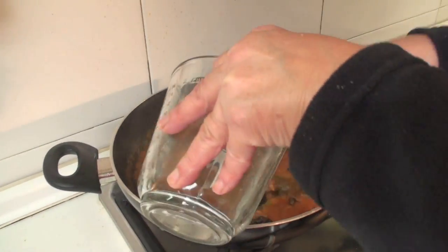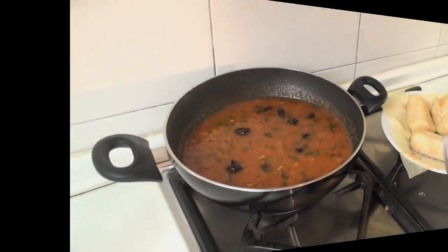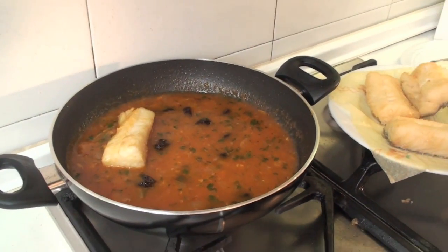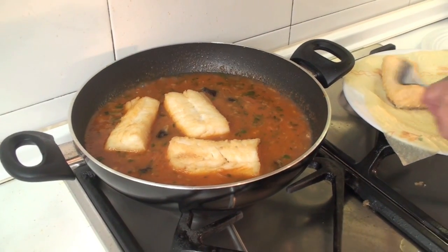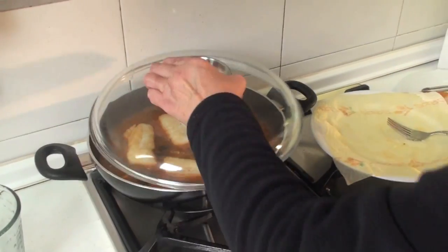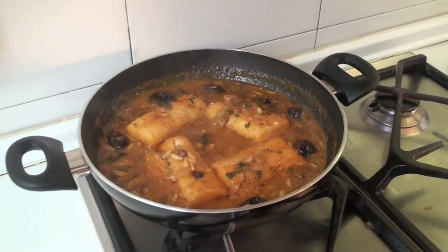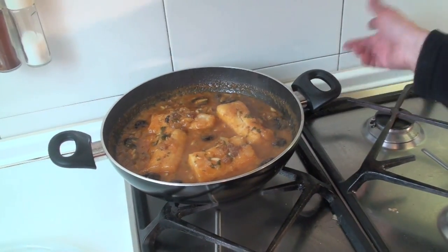Now we will add a little more water and then we are going to add the bacalao. In total I have added approximately half a litre of water; if you see it needs more, add it little by little. We place the bacalao, lower the heat a little, cover it and let it cook. I have tasted the sauce and it needs just a tiny bit of salt in this case. About 10 minutes have passed and the bacalao is now ready to eat.